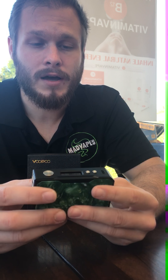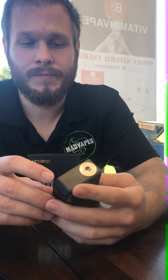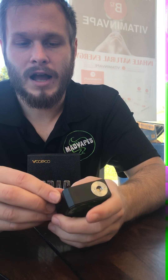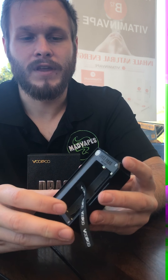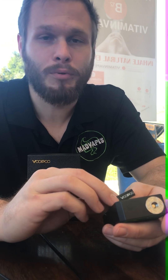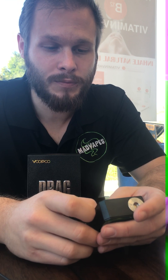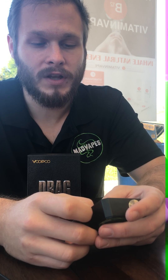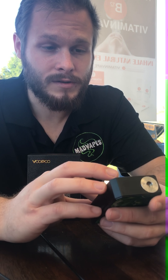All in all, this is a really sleek mod. It doesn't have charging capabilities, but that's fine — most of us by now have sled chargers or bay chargers. Another big positive: the internals are extremely nice. I'm heavily impressed by how they designed this mod. This is definitely not something that was slapped together cheaply. They took their time on it. It's using the Gene chip — I don't know who Gene is, but good job — that's a really nice chip. It's a very accurate resistance reader too; you shouldn't see a lot of bouncing around or any inaccuracies.